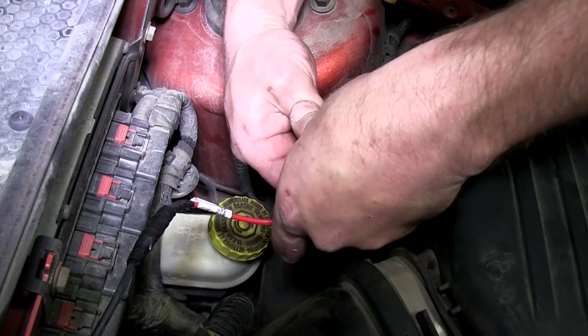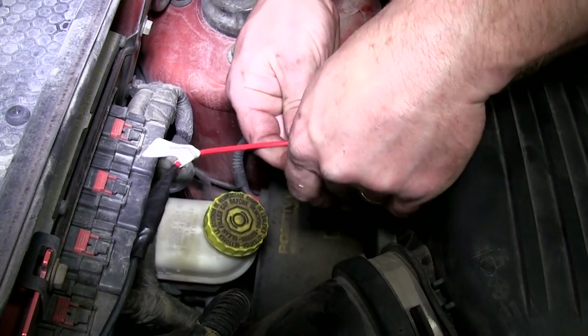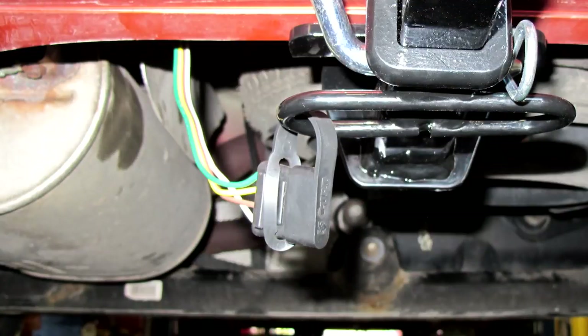Once that's done, we'll connect it to our jumper terminal post. Now that we have the wire connected to our jumper terminal post, we'll go ahead and install the 10 amp fuse. Then we'll go back to the four-flat and do a test on it to make sure everything works.